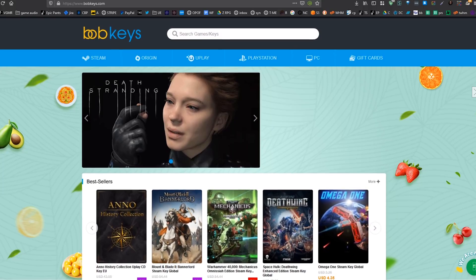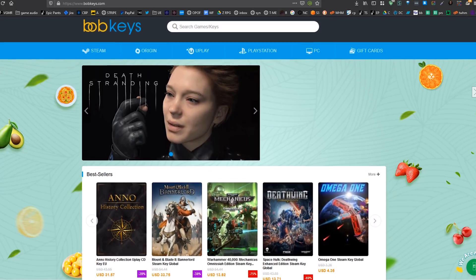It's so small, I don't know where to put it on the camera to make it look good. Show me BobKeys on keys. This is BobKeys.com.